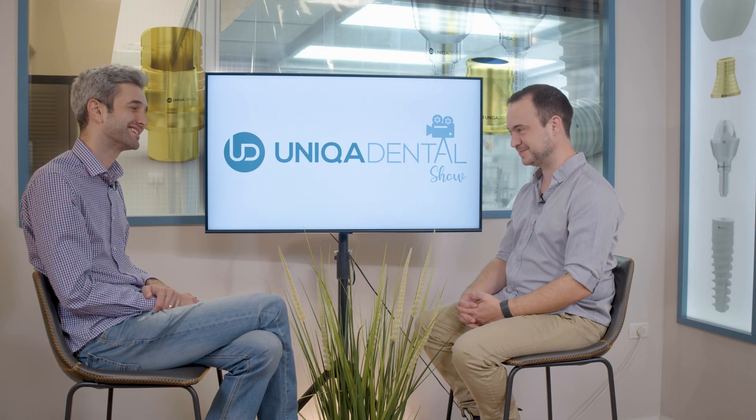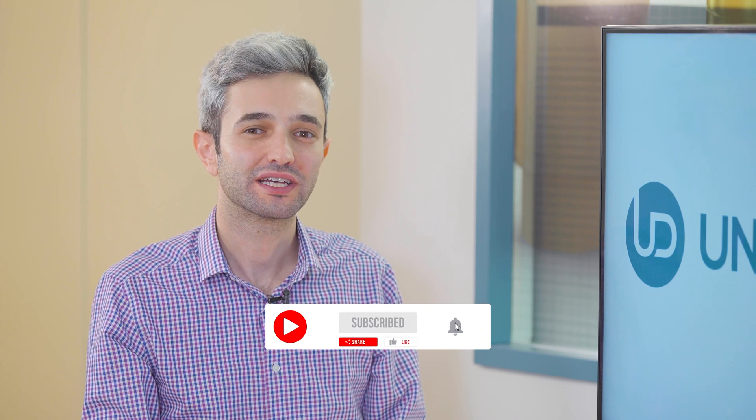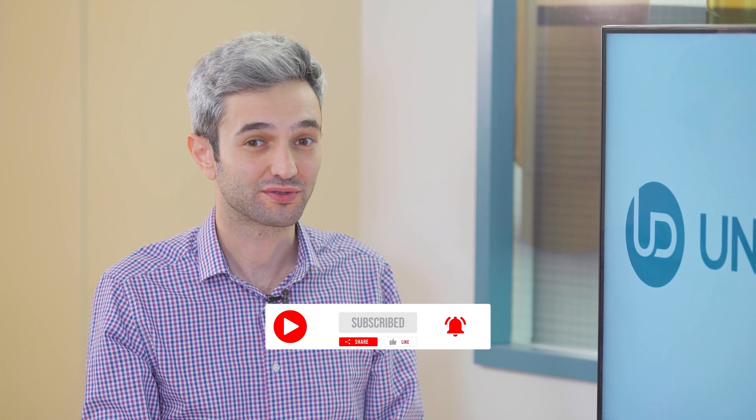Thank you very much, you're welcome, and thank you for being here today. Don't forget to like, share, subscribe and follow us to stay tuned and up to date. Have a great day and thank you.